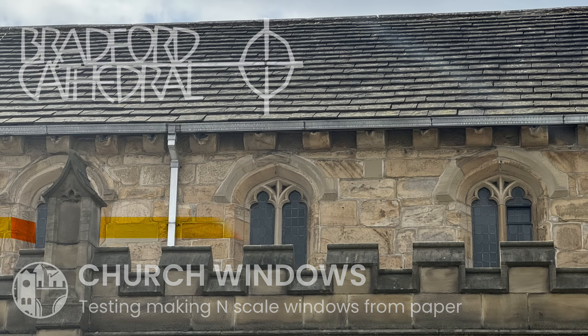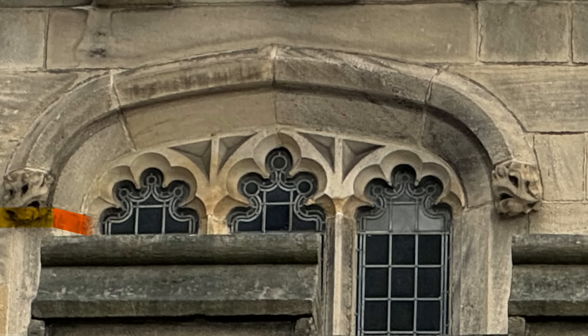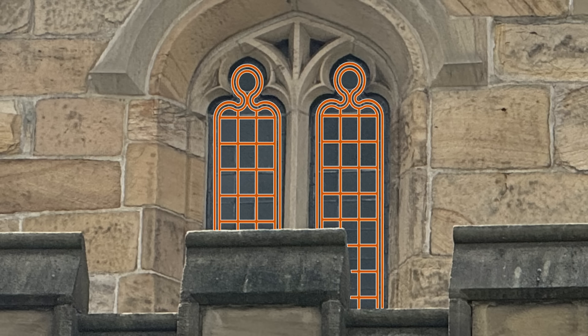First there is the recess. The windows are recessed into the walls by quite a distance, making the openings look much wider than the glazing. The stone tracery isn't just flat — it too has an angled edge and a pronounced depth. If I'm to make the windows look realistic even at this tiny size, I need to capture some of that. And then there is the glazing itself: tiny rectangular pieces of glass in an elegant leaded frame.